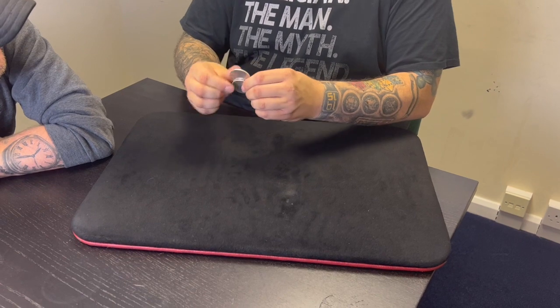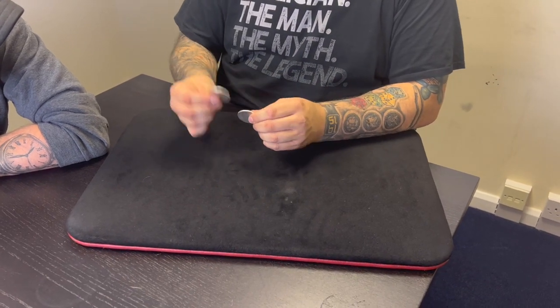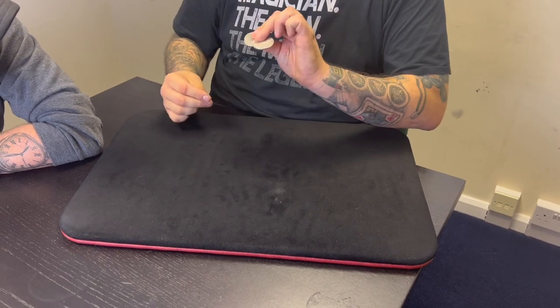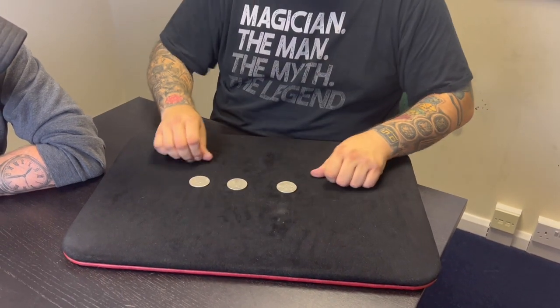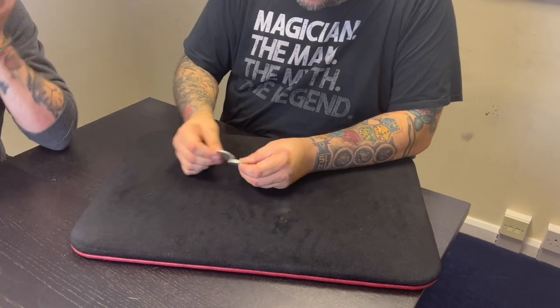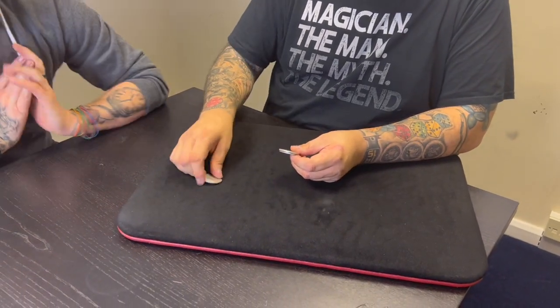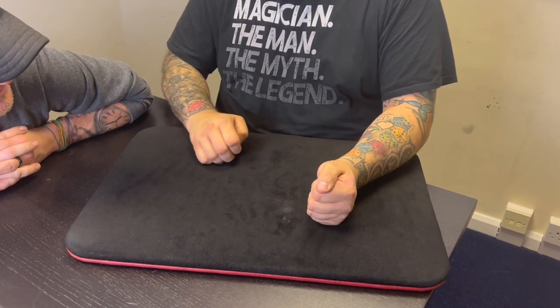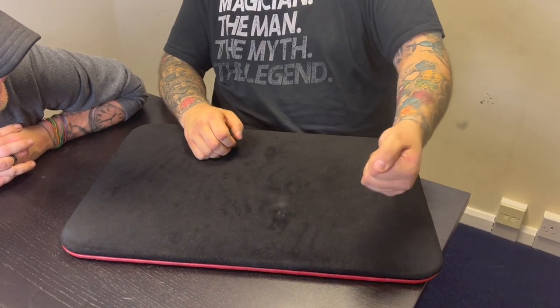The last one I'm going to make appear at the tips of the fingers — look, tips of the fingers — that's three coins. Because the coins have got eagles on the back of them, right? And these eagles mean that these coins can fly. Shall I show you? They can fly — yeah, look, from here to here.